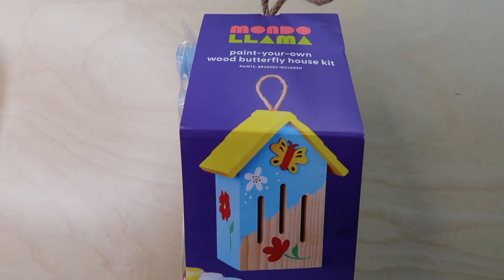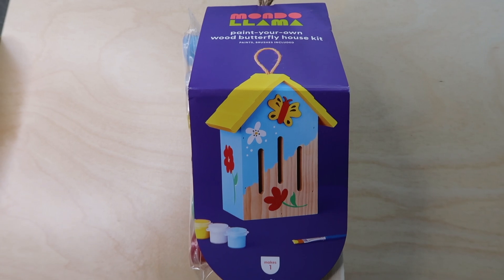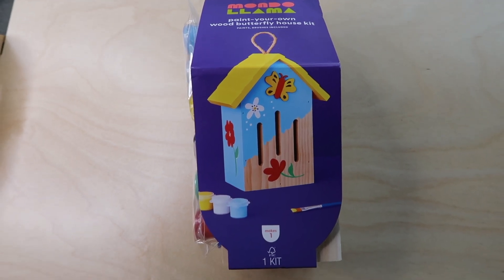The next item they'll be getting is a butterfly house, also from Target. When we were at the park the other day we saw butterfly houses and my kids thought they were so cool — they've been talking about getting some ever since. I found these paint-your-own butterfly houses at Target, so we'll paint them and then put them outside.